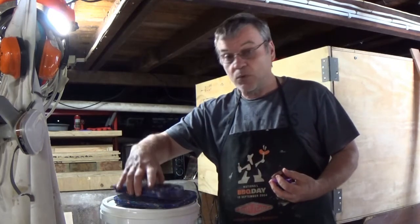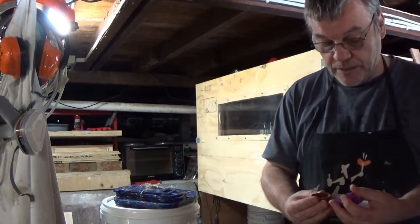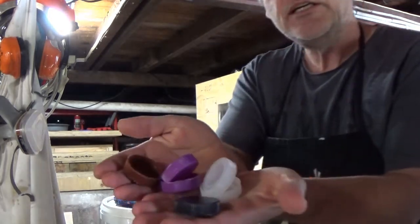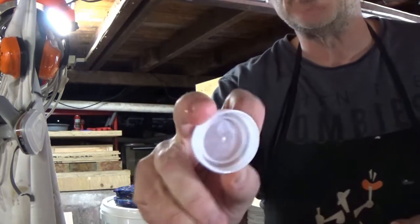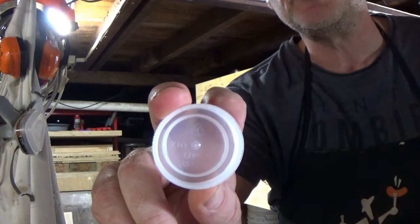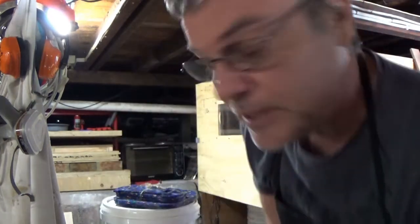These coffee cup carriers — I've got a two and a four cup here — they're both made out of LDPE, low density polyethylene, which is effectively the milk bottle lids that you get. So recycle number four; you might be able to see there's a four on that lid. So that's what these things are made out of.